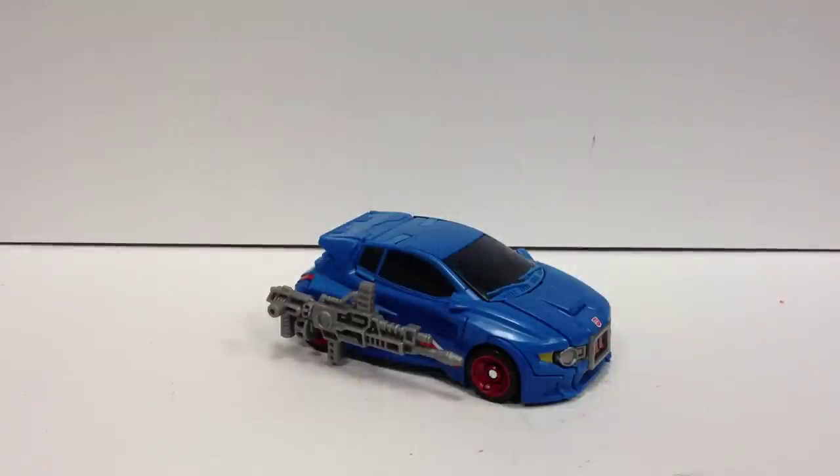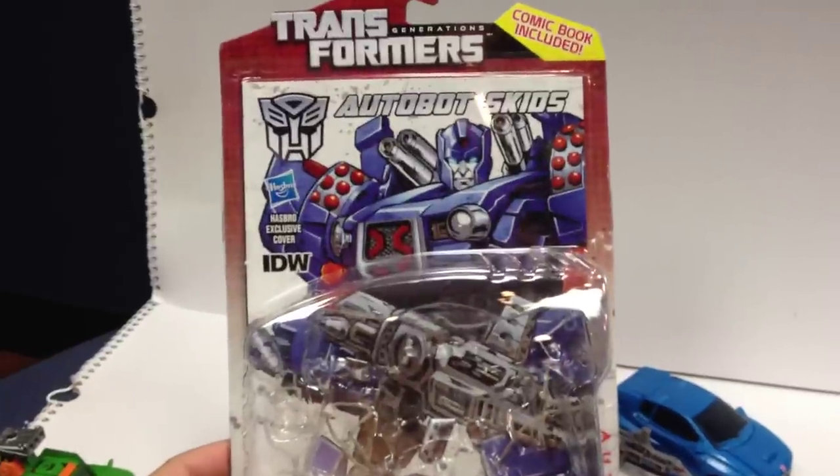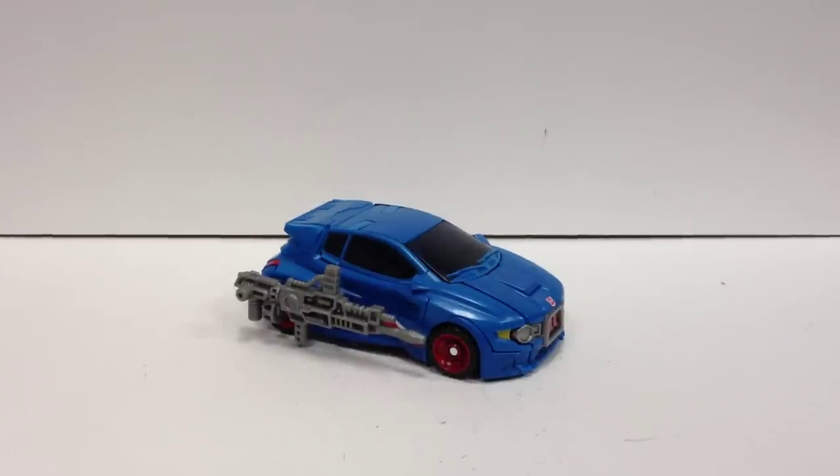Here we get into the new molds in this new wave of Generations. Here is Deluxe Skids, based off his IDW version as Alex Mill designed from More Than Meets the Eye. He does come with a special comic - in this case a copy of More Than Meets the Eye issue 22, which is the most recent issue out. It kind of end-caps the whole first season of More Than Meets the Eye and the crew of Lost Light before we get into Dark Cybertron.